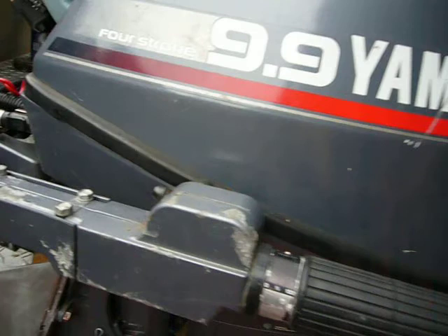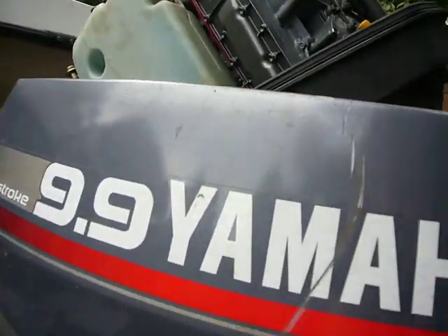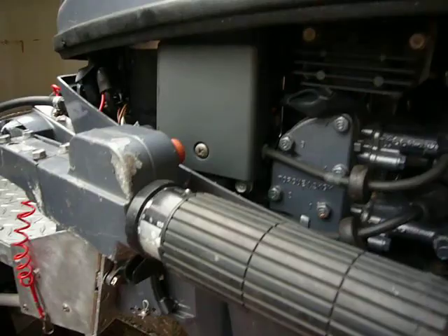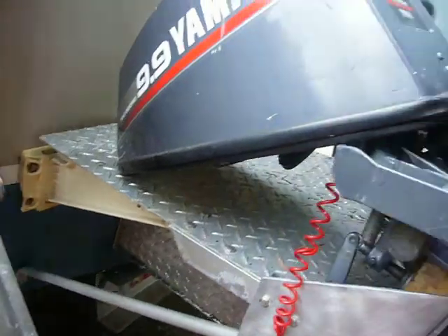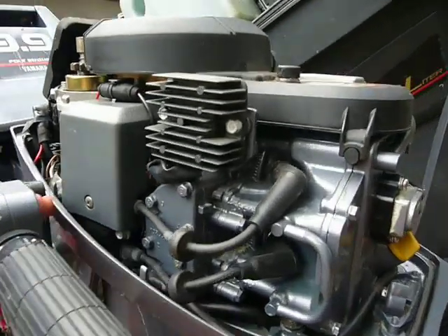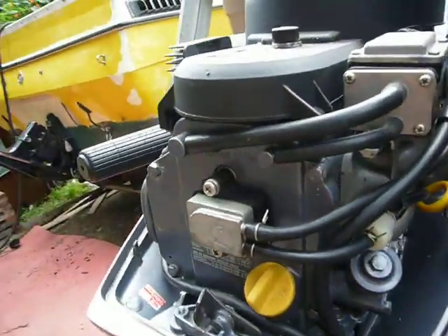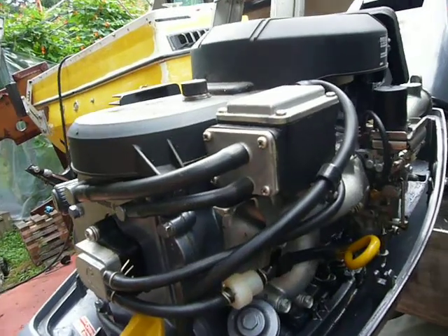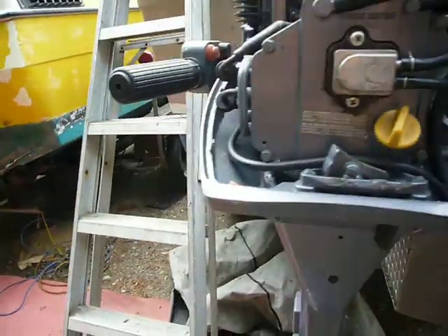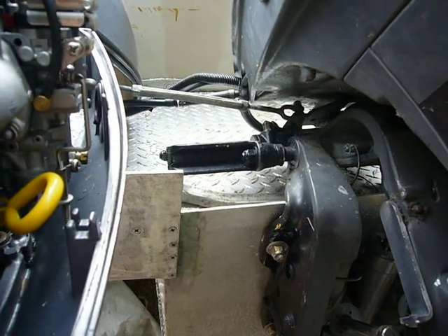The little guys are so trustworthy. I put very little hours on the 9.9 — about 500 hours total — mostly trolling for salmon. You can see the little one is in very, very good shape. I've taken care of it and it's not been abused.